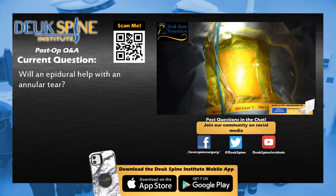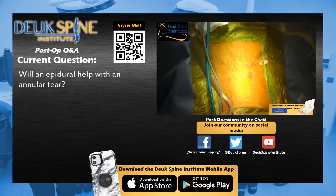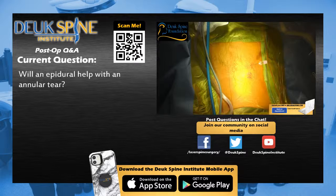All right, everyone, thank you for joining us for the post-op Q&A. We've got Dr. Duke in the room with us, ready to answer some of your burning questions about neck and back pain. Our first question: will an epidural injection help with an annular tear? If you watched the surgery we just did — a live stream around the world of a Duke Laser Disc Repair — this is a novel type of surgery. We published the technique back in 2012, and then published our first paper on the results. We reported on the relief patients got with respect to neck pain, headaches, and arm symptoms — what we call radicular symptoms. Radicular means relating to the nerve root.